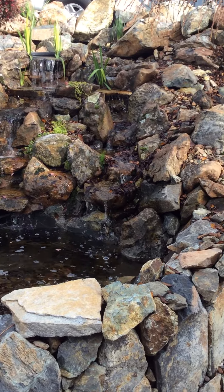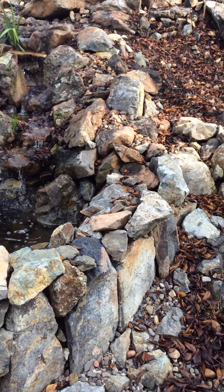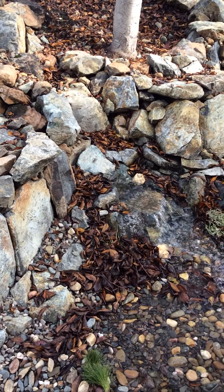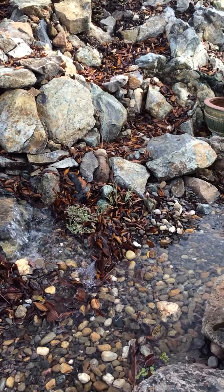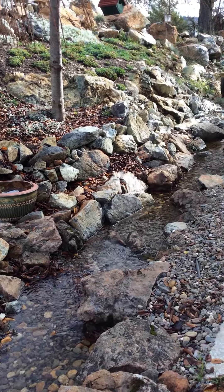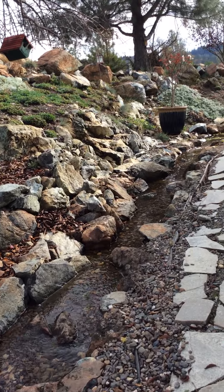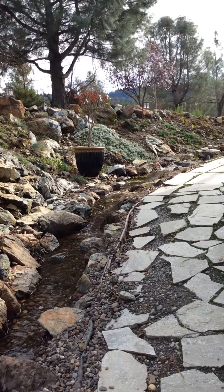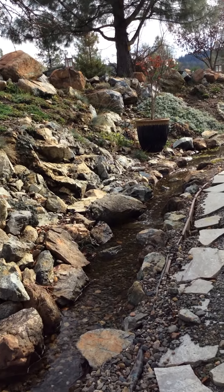The waterfall is the first part of the project, and now the creek is the next part. This flagstone is going to get pulled up, and I'm going to do stamped concrete.